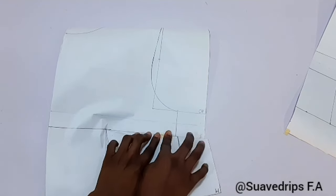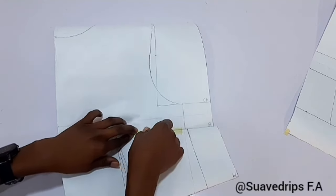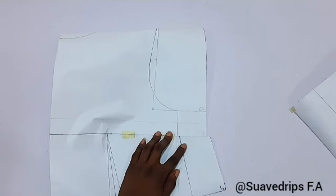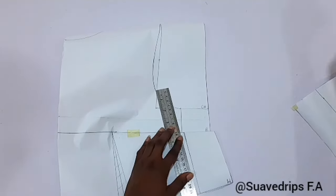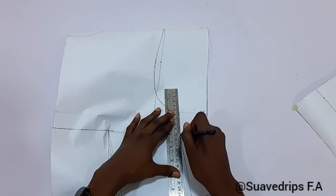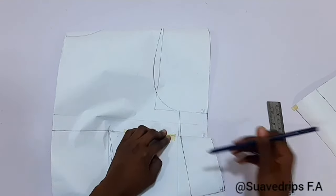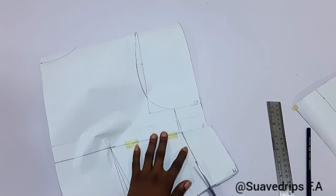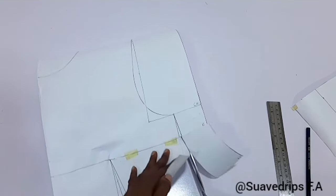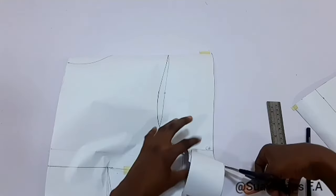Once you've closed your bust dart, notice that the side is not aligning anymore. To fix this, I'm going to use my ruler and reconnect the lines. This is a very detailed tutorial — if you follow this properly you won't have any problem drafting your half-scale block. Now that we've reconnected the line, we're going to cut on the new line we've connected, and cut our armhole as well.